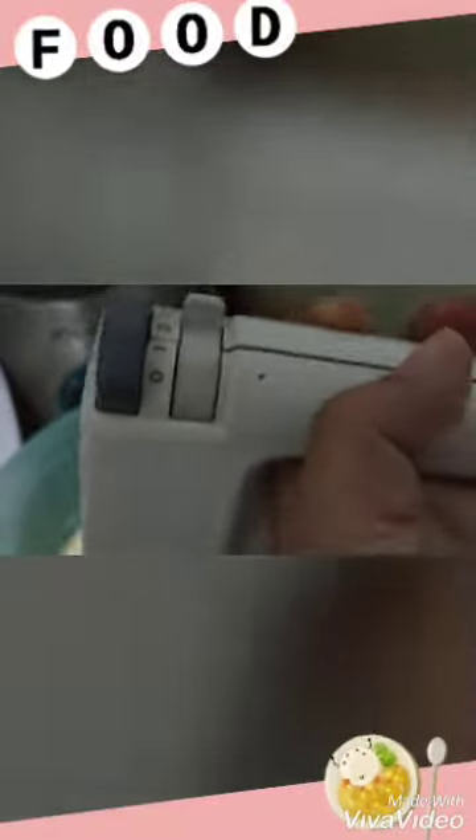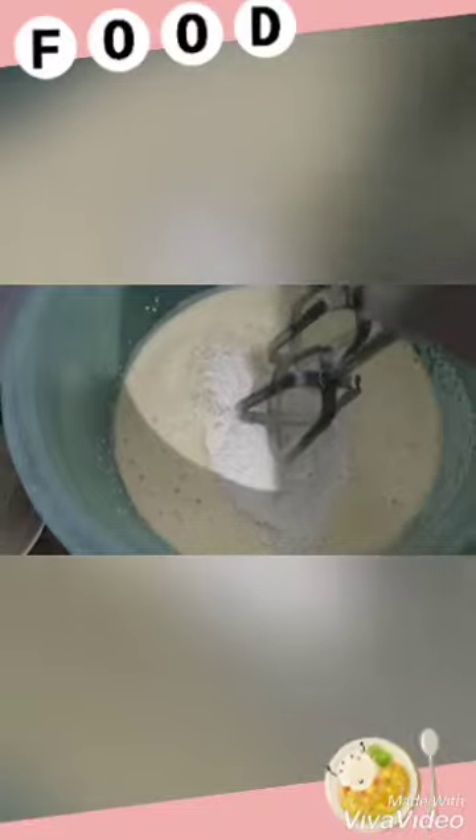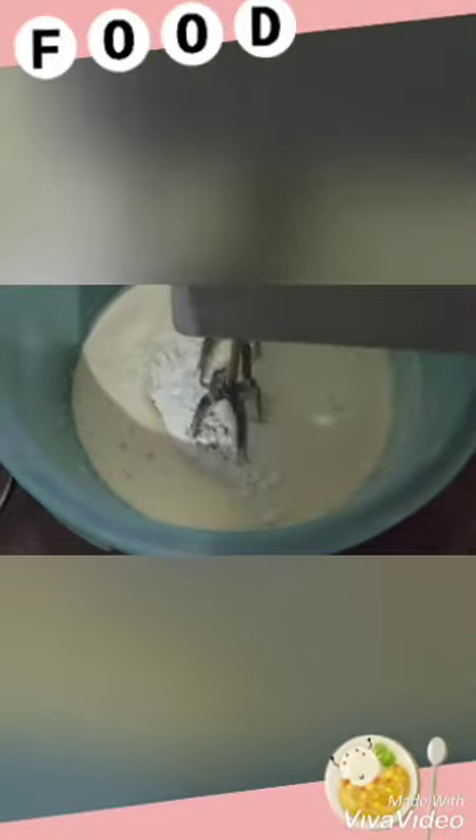When it's foamy white, now mix in the melted butter, coconut milk, and also flour, little by little, and mix at low speed. Repeat the activity until the end of the dough.